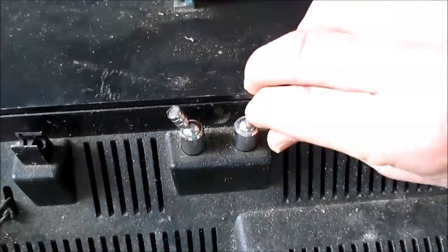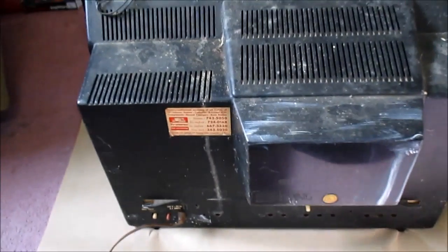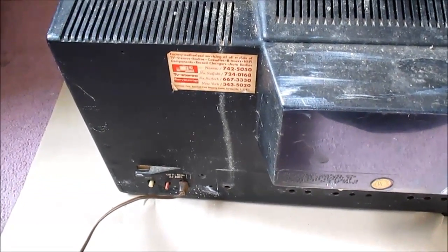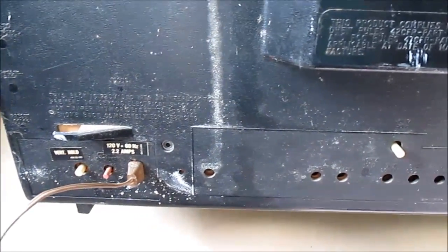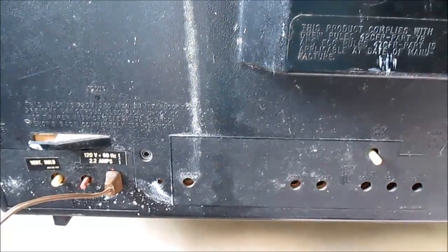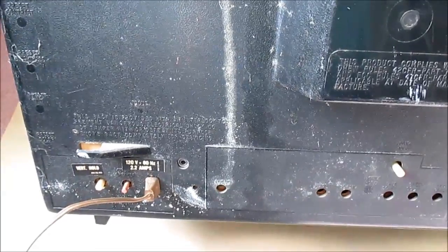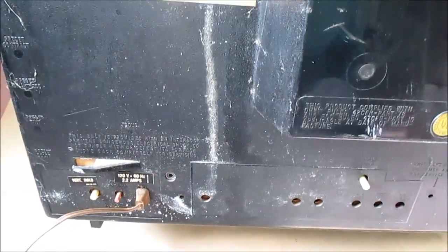Broken aerial. It's pretty crusty. It's been in my brother's garage forever. I don't think this thing has been turned on since the mid-1980s.